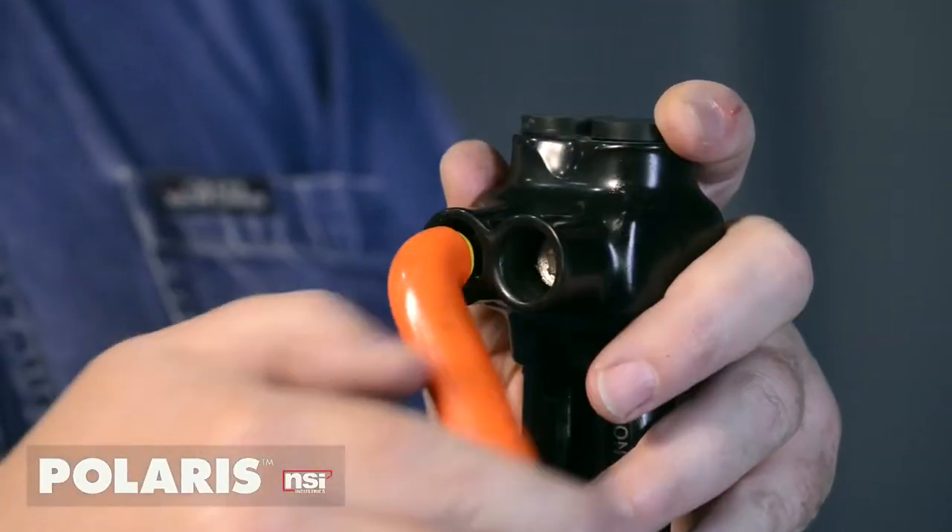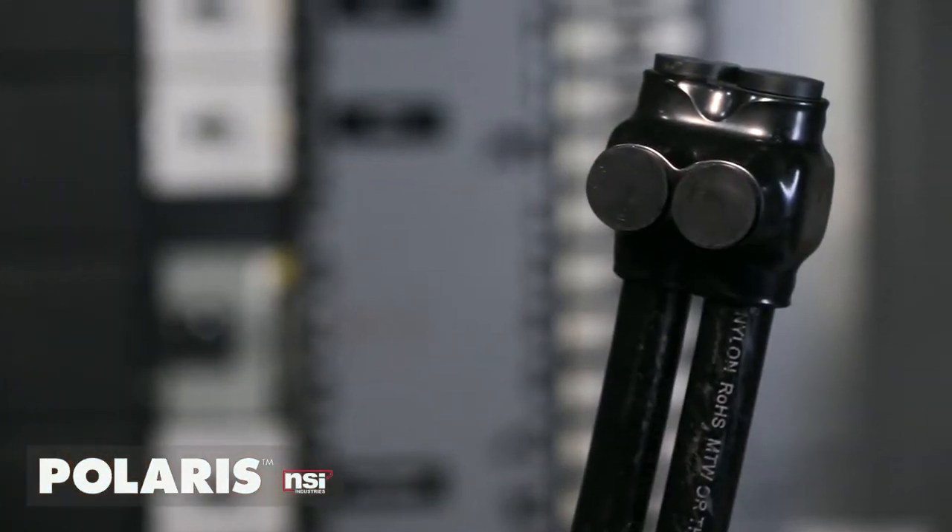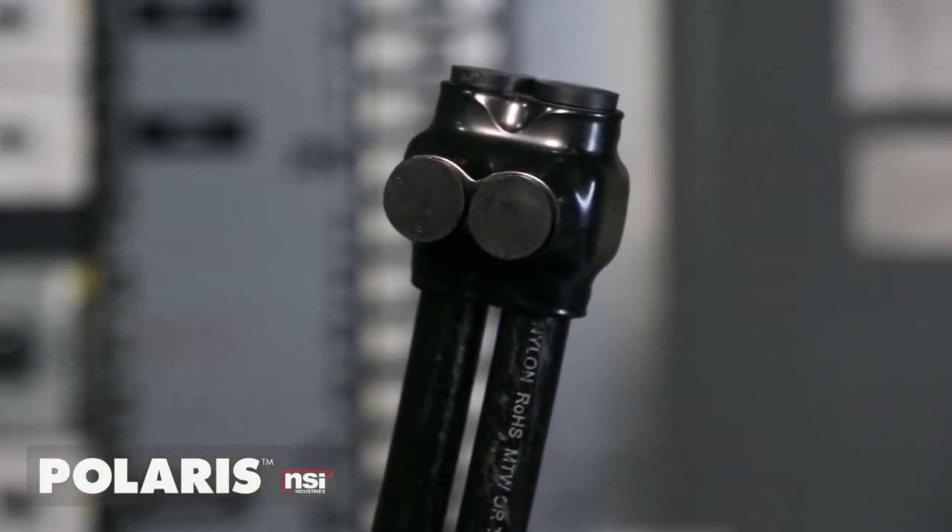Polaris Black was specially designed to replace traditional split bolt splicing and tapping that is tough to install, time-consuming, and hard to service.